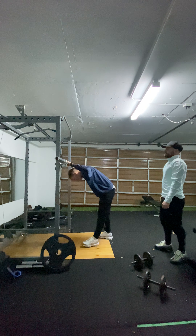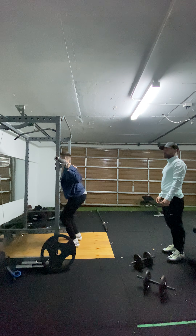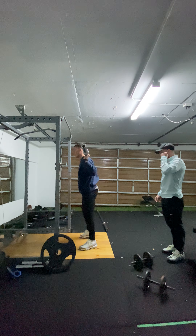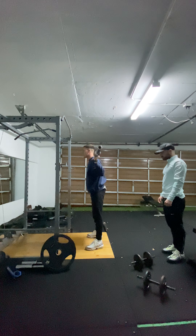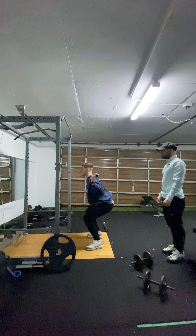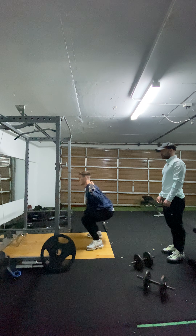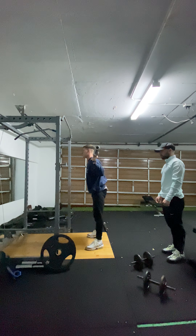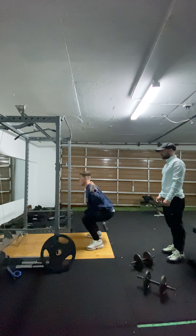Straighten the bar, bar on the back, keep your core tight, facing forward. All you want to do is step out, feet shoulder width apart. I want to bring it down slowly, make sure you're keeping your core tight, and then push through your heels, facing forward all the way, firm grip on the bar.